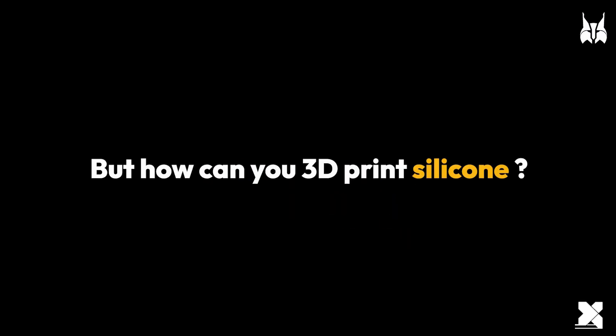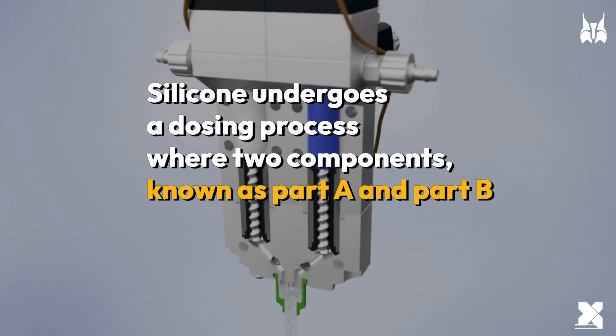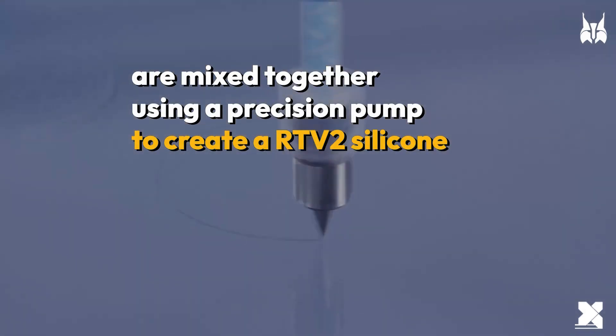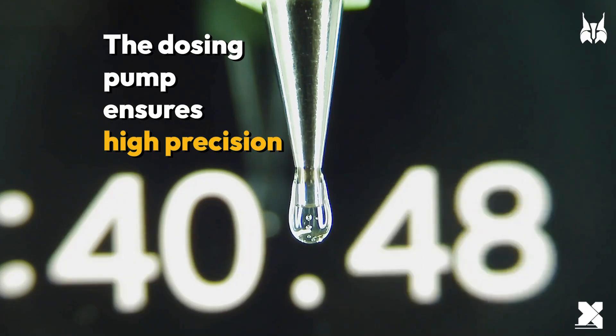But how can you 3D print silicone? With this. Silicone undergoes a dosing process where two components, known as Part A and Part B, are mixed together using a precision pump to create an RTV2 silicone. It is extruded through a nozzle onto a build plate, forming layers. The dosing pump ensures high precision.